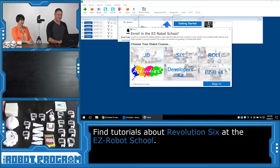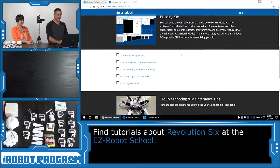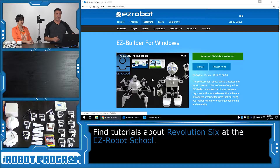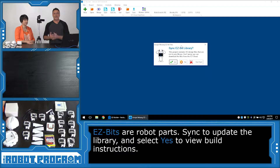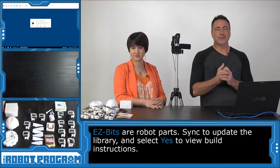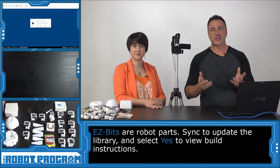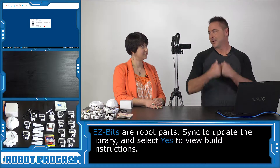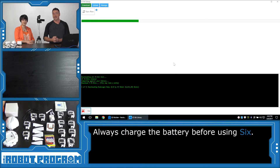If you select 6 from the school, it'll bring you right to the 6 guide. You can follow this if you want to read how to put the robot together. The first thing it's going to ask you to do is sync your Easy Bit Library. All of the parts that Easy Robot uses are 3D printable as well as injection molded. The ones you bought came from the injection molded machine, and you can 3D print them if you want as well. So push the Sync button and it'll download all the parts to the computer.